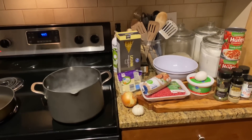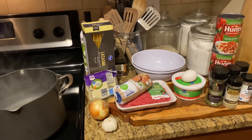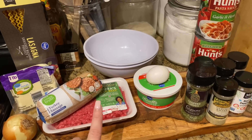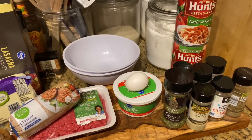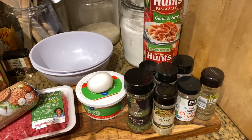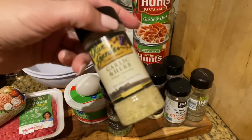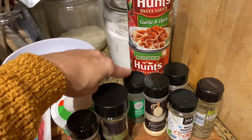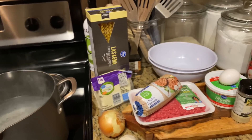These are our ingredients and I already got the water boiling because I'm just going to prep things up and get the meat started. We have lasagna noodles, mozzarella cheese, onion, garlic, turkey sausage, lean ground beef — you could use turkey as well. I got whole milk ricotta cheese, an egg, and then all the seasonings: chives, basil, red pepper flakes, this garlic and herb from Dollar Tree — it's the Olive Garden brand — onion powder, garlic powder, parsley flakes, two jars of sauce, salt, black pepper, and avocado oil.